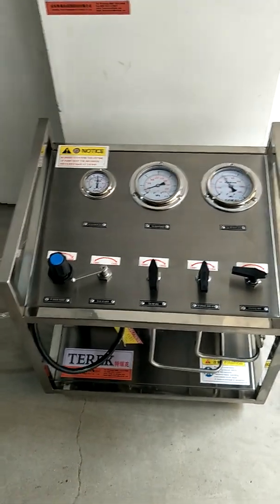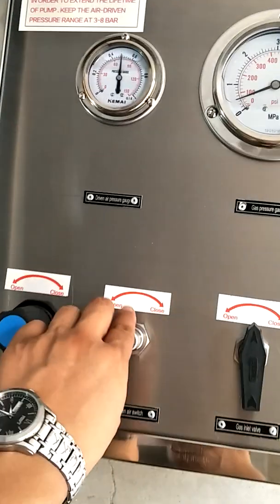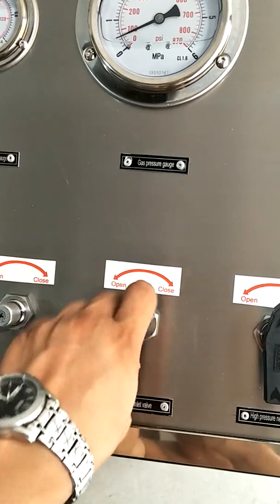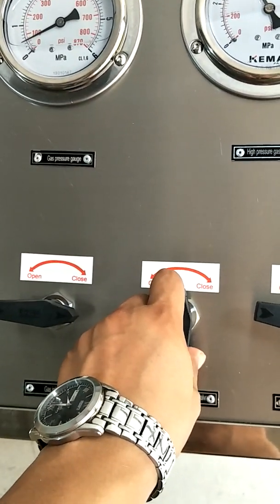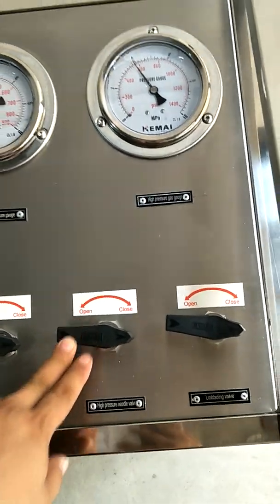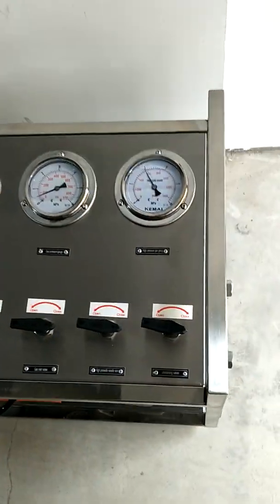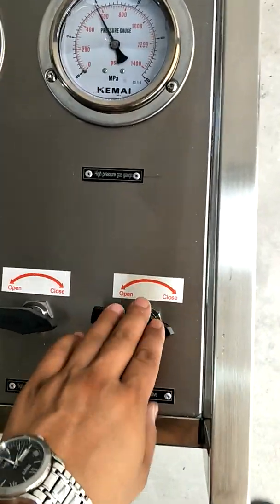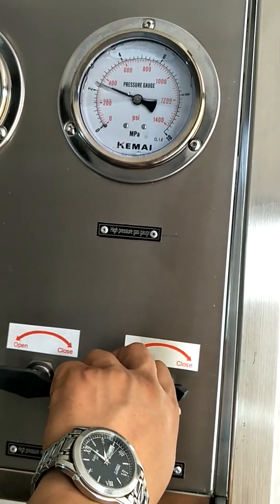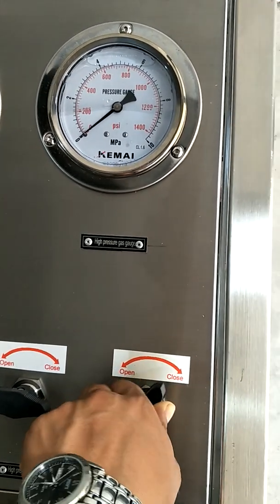When the pressurizing is completed, close the driven air switch. Close the gas source inlet valve and close the high pressure outlet valve.